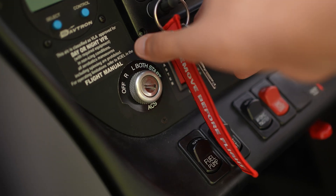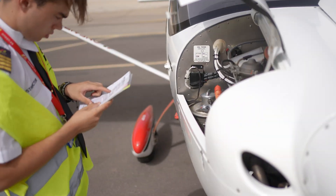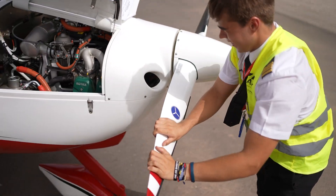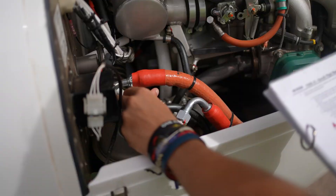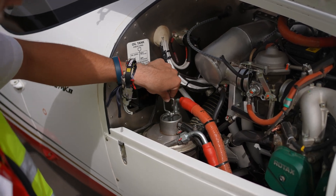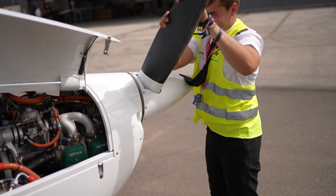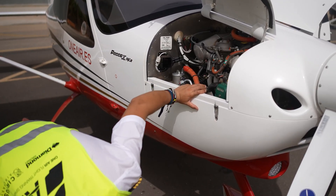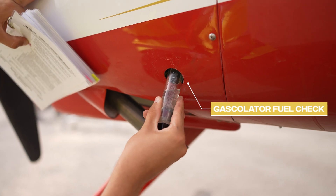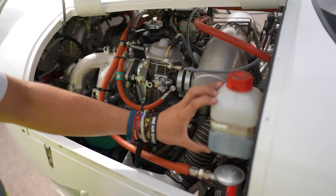Before proceeding, ensure the key is removed and the electrical masters are off. Rotate the propeller in the direction of movement to check for any foreign objects or unusual sounds. In the carburetor, check the power and choke cables. Check the oil level — it's important to rotate the propeller several times first to ensure all the oil is out of the system. Verify the exhaust system for any leaks. Drain the fuel from the gas collator to check for the presence of water or sediment. Perform a visual inspection of the entire engine, then close the fairing.